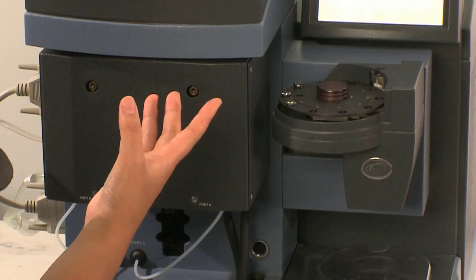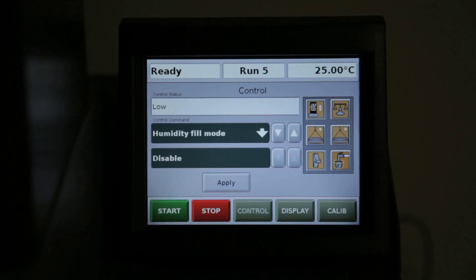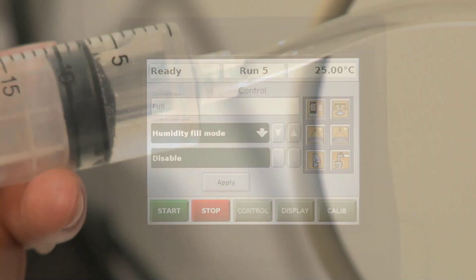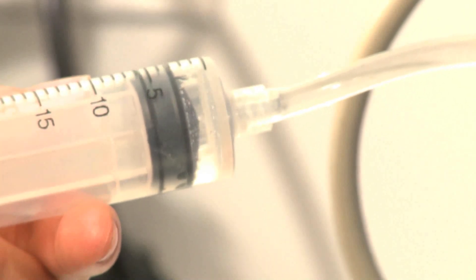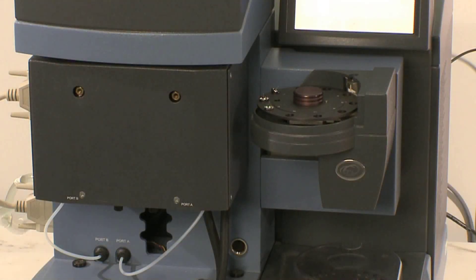While pausing, watch the control status on the touch screen. It will change from low to OK, then to full. The water level indicator takes a couple of seconds to register that the reservoir is full, so we need to fill the chamber slowly to avoid overfilling. Overfilling might damage the electronics and the humidity sensor.